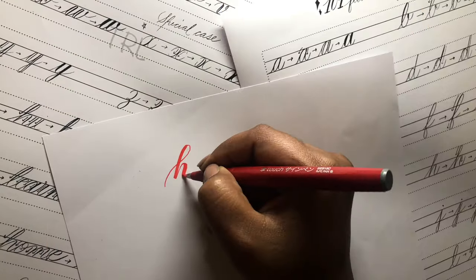This is chapter one of my brush pen calligraphy workshop, because this helps you understand the thick down strokes and thin up strokes and letter formation. Now let's just dive in.